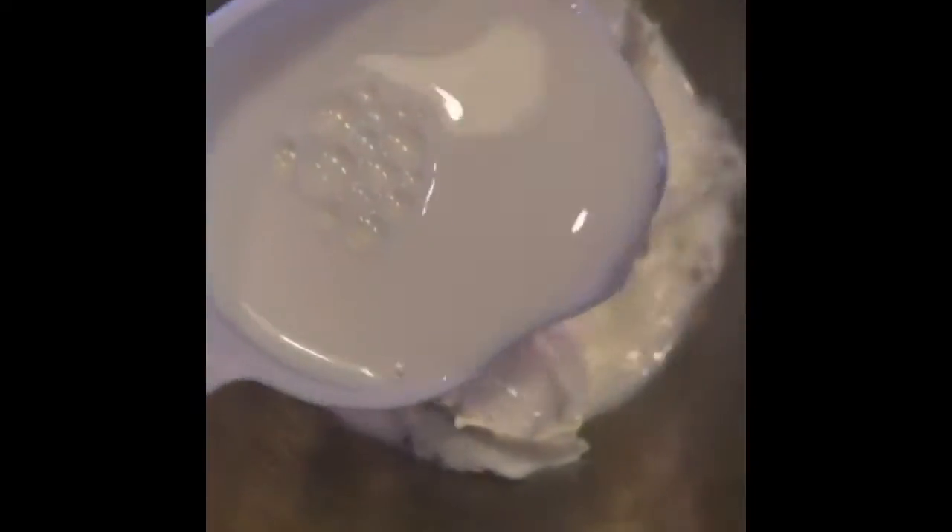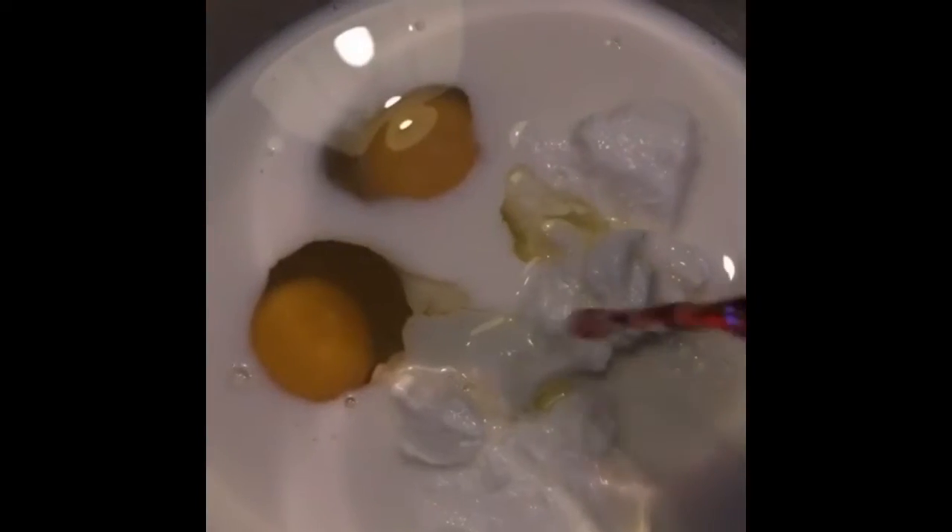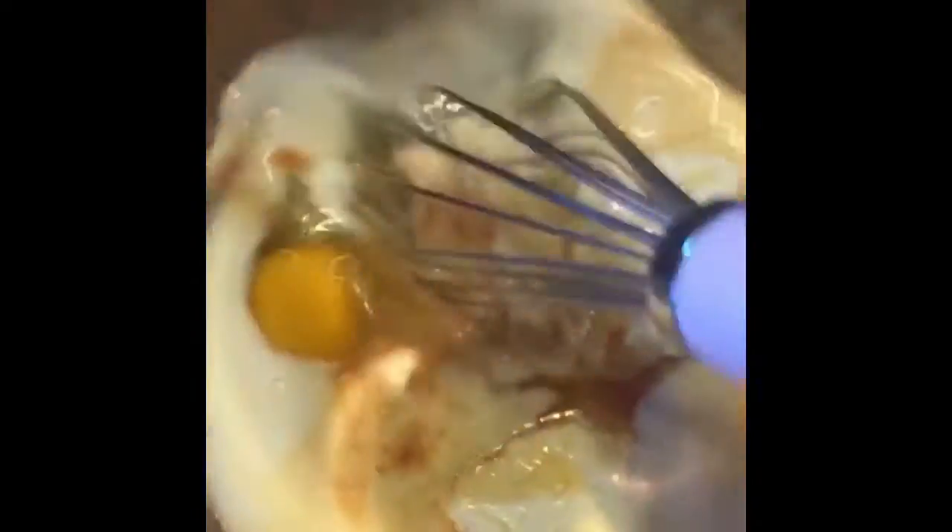In another bowl: one cup of non-fat Greek yogurt, one cup of milk of your choice — I'm using coconut. Two eggs, or one egg and two egg whites. A teaspoon of vanilla extract. A quarter of a cup of honey. Whisk together. Then add two to three tablespoons of melted butter or coconut oil. I'm using butter today because I'm a rebel, but normally I would use grapeseed oil or coconut oil.